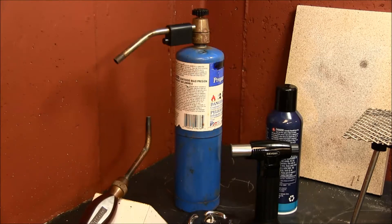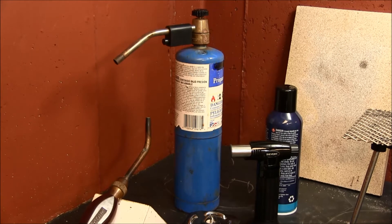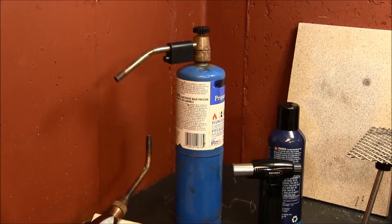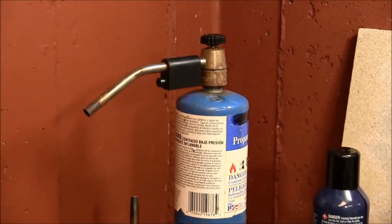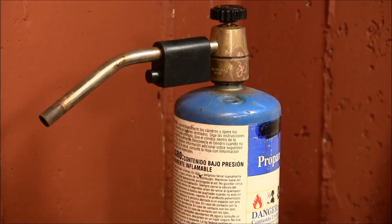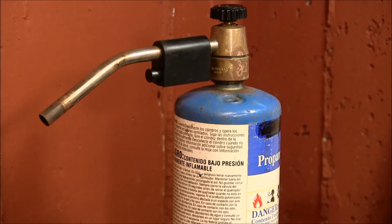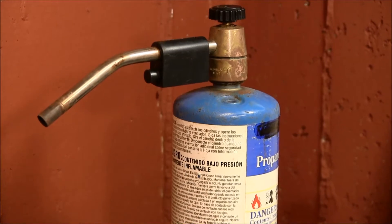The first thing that you're going to need is a torch. You can start off with one of these inexpensive propane torches. It has a small propane tank at the bottom and then it has the torch at the top. This particular one is a self-starter and it has a little button on it so you can push on that and it'll self-ignite. Some of these don't have the self-igniters — they're just a simple torch that you have to light with a striker, or some of them even have hoses on them so you don't have to be handling the tank, which is kind of convenient.